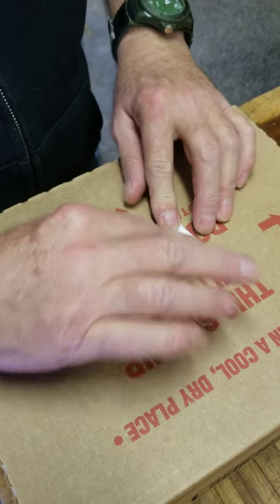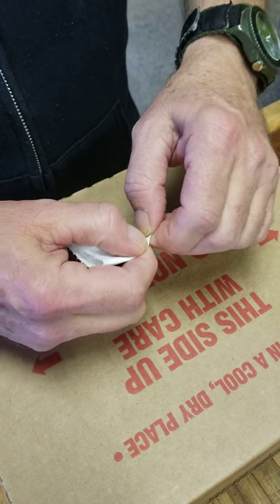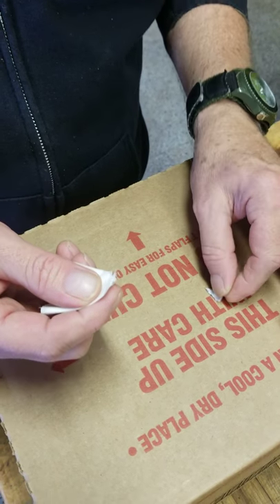And there you have it. And then you take this part up. You take the little corner off. Don't throw it away folks, because you will need it.